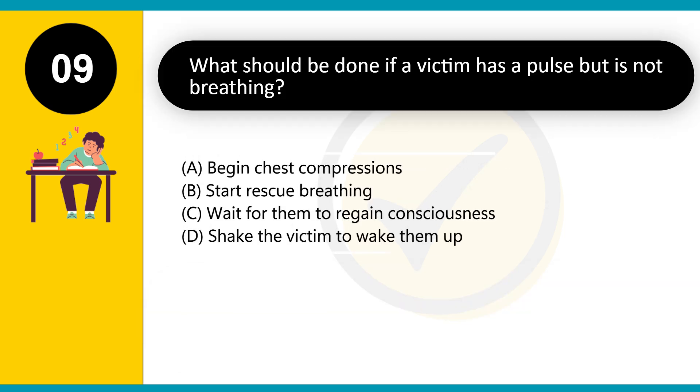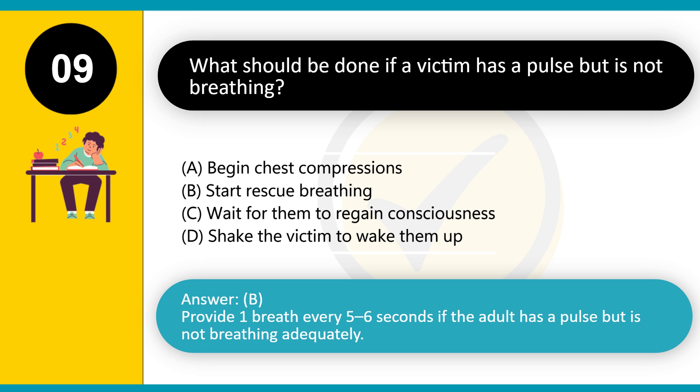What should be done if a victim has a pulse but is not breathing? A. Begin chest compressions. B. Start rescue breathing. C. Wait for them to regain consciousness. D. Shake the victim to wake them up. Answer: B. Provide one breath every 5 to 6 seconds if the adult has a pulse but is not breathing adequately.